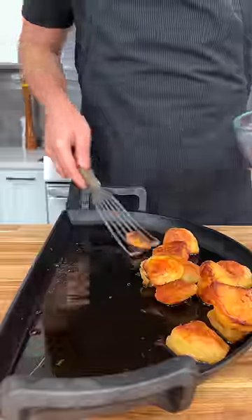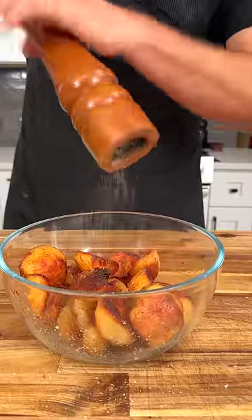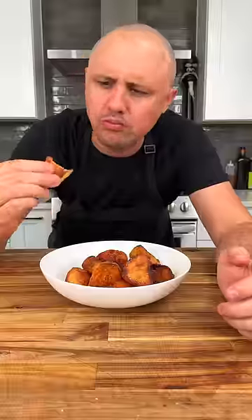Took about 45 minutes, and of course you can add garlic, herbs, or whatever you want, but this is your base recipe. Just finish with flaky sea salt.